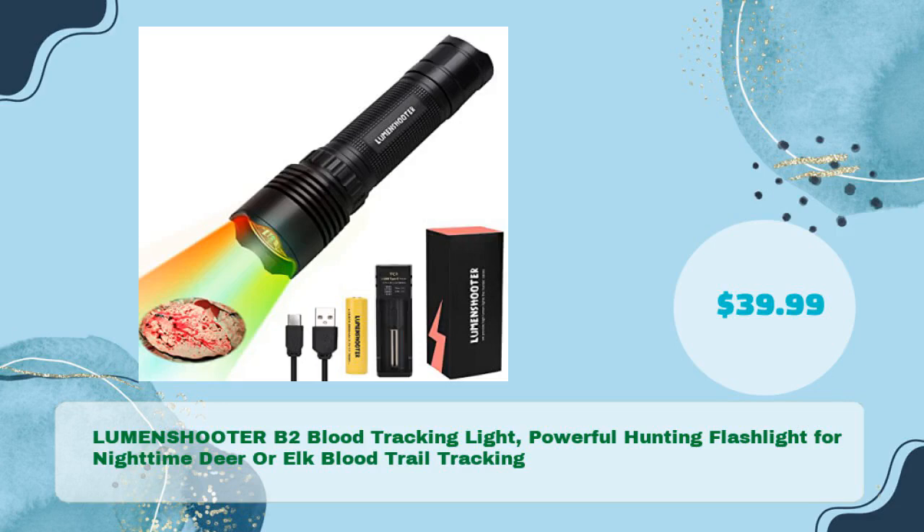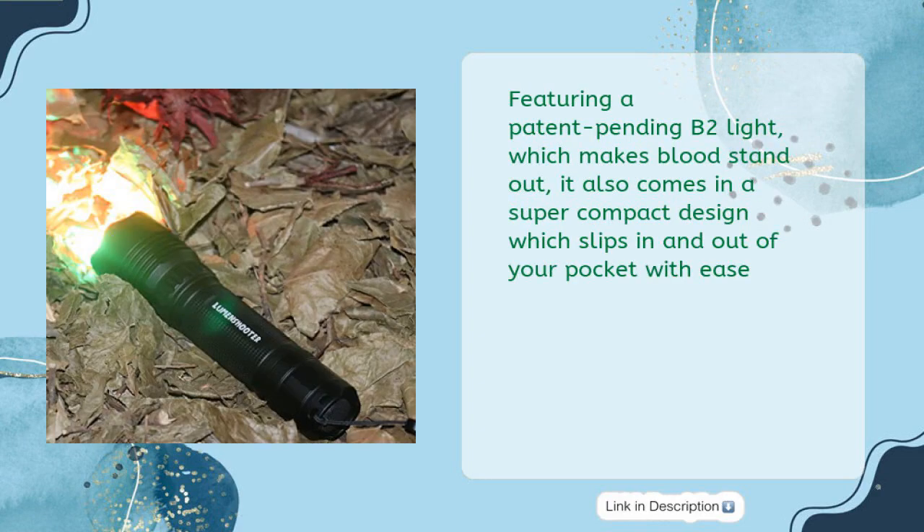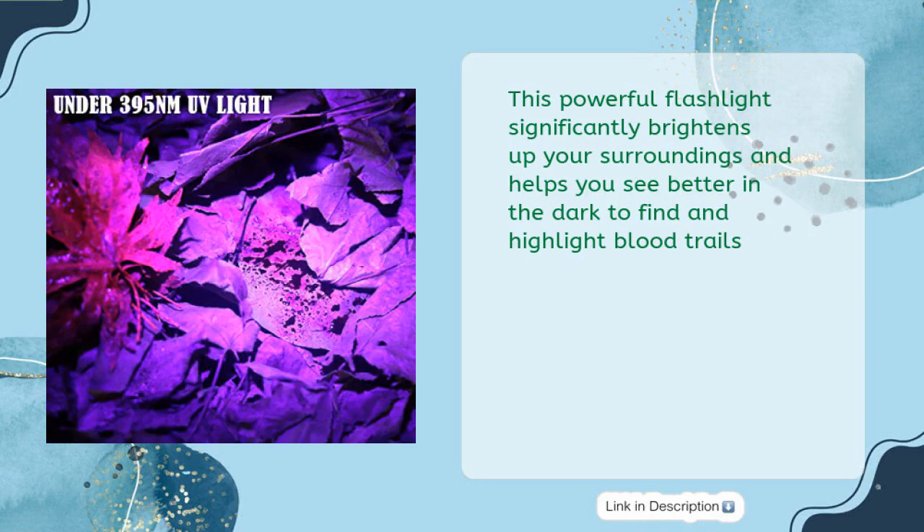The LUMENSHOOTER B2 Blood Tracking Light — a powerful hunting flashlight for nighttime deer or elk blood trail tracking — is available for just $39.99. It features a patent-pending B2 light which makes blood stand out, and comes in a super-compact design that slips in and out of your pocket with ease. This powerful flashlight significantly brightens your surroundings to help you find and highlight blood trails.